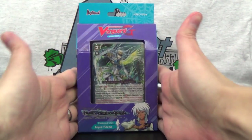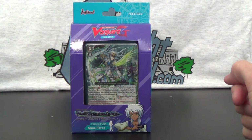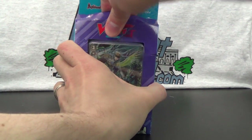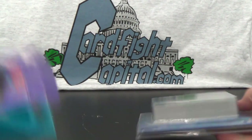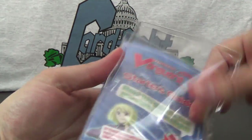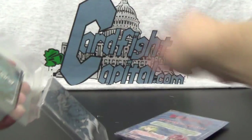For today's video, we have the new trial deck of Card Fight Vanguard. It is VGEGTD04, Blue Calvary of the Divine Marine Spirits, featuring Aqua Force. We have these in stock now, available to ship on CardFightCapital.com. So if you're looking for your own copy or copies of this new trial deck, make sure you check out the website at CardFightCapital.com.